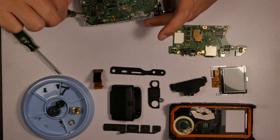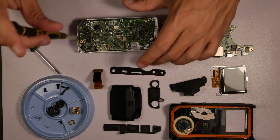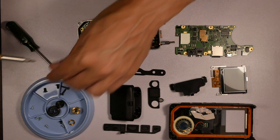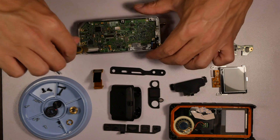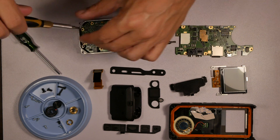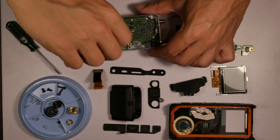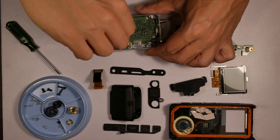Now that the top board is off, there are a ton of screws holding the bottom board to the case. The top board has the processor and memory and everything else, and the bottom board seems to just be the transceiver board. We'll take out all these screws, but what's interesting is you'll see at the very top the SMA connector is actually soldered to the board.